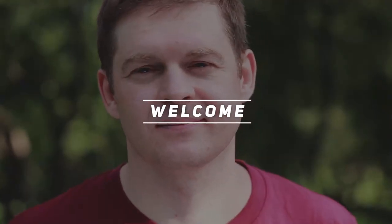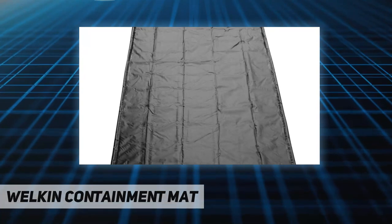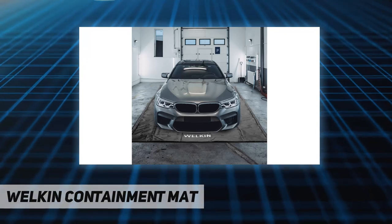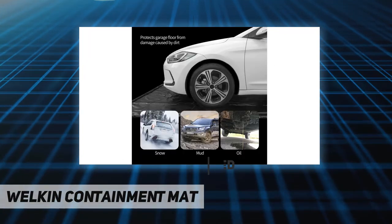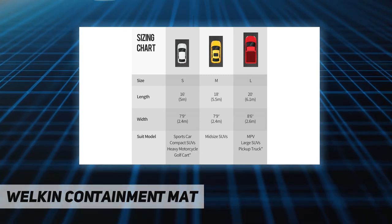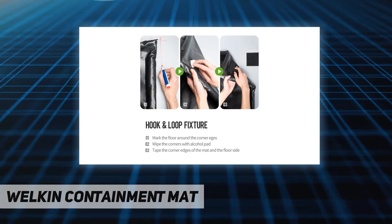Hey, welcome back to my channel. Welcome to the containment mat — a non-slip garage floor mat with heavy-duty waterproof protection from snow, rain, and mud for cars, protecting your garage floor. The built-in containment edge prevents liquids, mud, and snow from staining your home garage. This high-density containment mat provides high load ratings and cushioning to avoid damaging the garage floor.